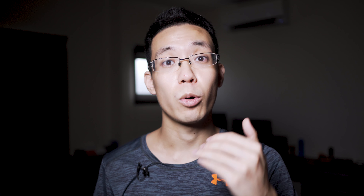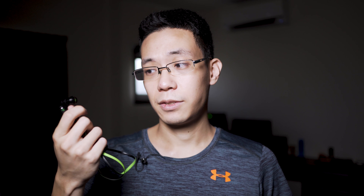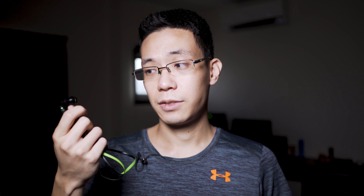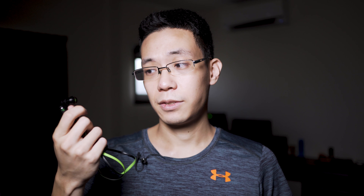The control center is located on the right side, which also houses the microphone that has very good audio pickup near your mouth area so you don't need to hold the piece and talk into it. The control center also has a volume rocker, media playback, and call function, all in a slim profile. The buttons are clicky but do require some force to actuate them.